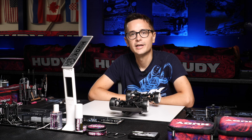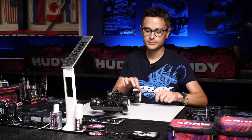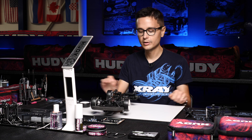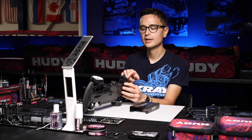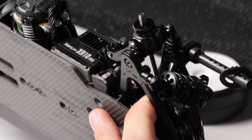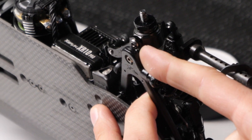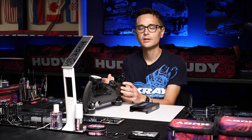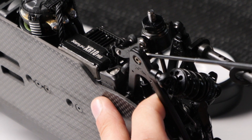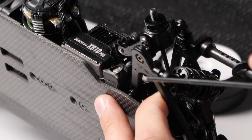Another new option on the X4 to change the car's roll center and axle height is to change the height of the hubs. We have the option to add and remove shims between the hub and the lower arm. When you raise the axle height it will take away grip from that end of the car, freeing up the car and giving you more corner speed. When you lower the shimming you'll get more traction on that end. You cannot go any lower than a 0.5 mm shim because if you go lower, the screw which holds the aluminium piece will touch the arm.